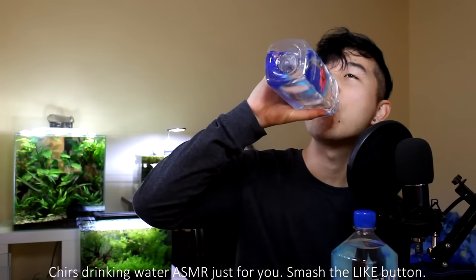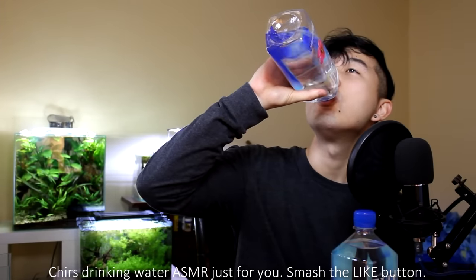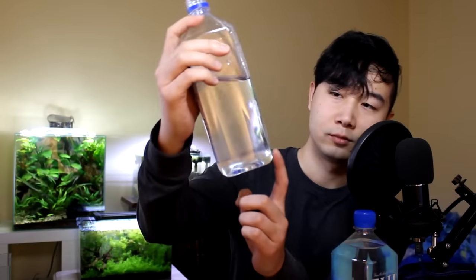Bottoms up, boys. Now I'm not some water aficionado or anything, but you want a nice crisp balanced flavor — so no Dasani. I'd recommend Aquafina for a beginner's water, but this is definitely no Dasani. This is some fresh stuff, man. It says one liter right here — this is a whole liter of water.